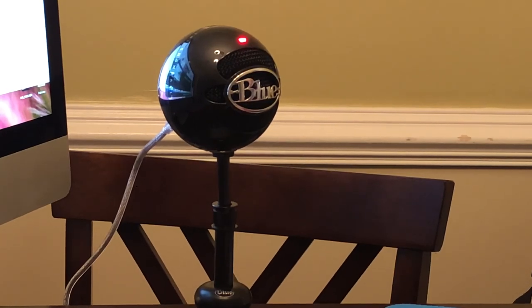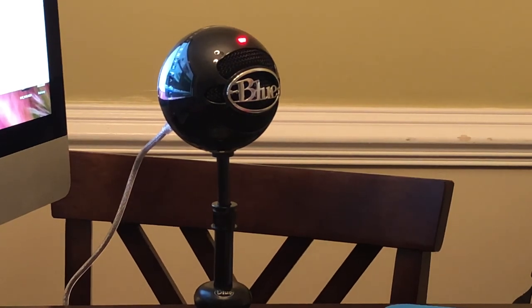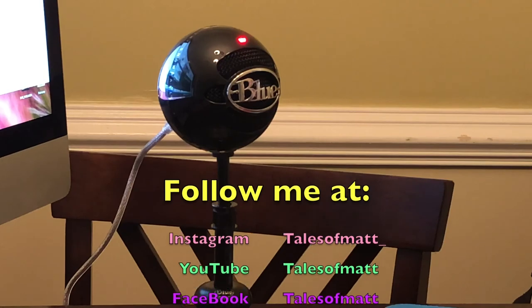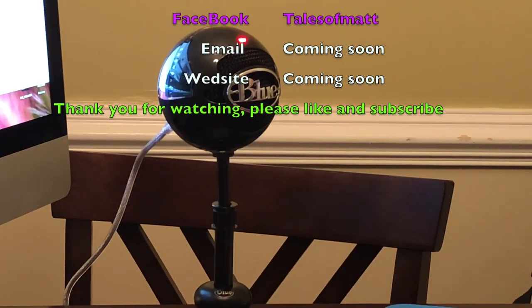If you have any questions or comments, leave them in the comment section and I will get back to you. The price point on this — I've seen it anywhere from $79 to $99. You can pick it up at different sources for different prices. I will have a link to the Amazon item down below. Thanks for watching — please like and subscribe for new videos coming soon.